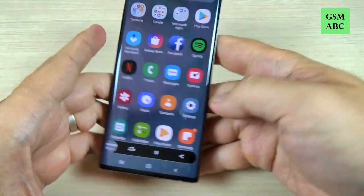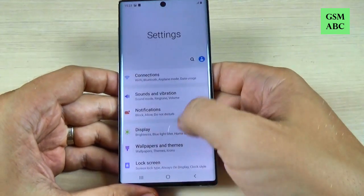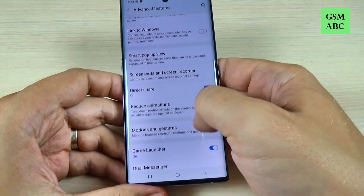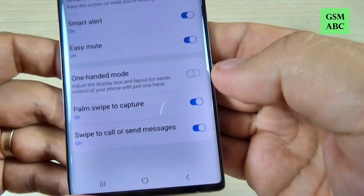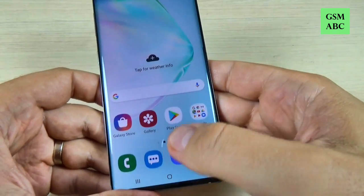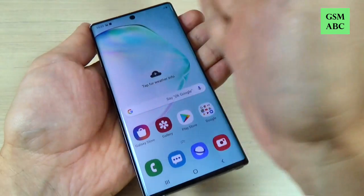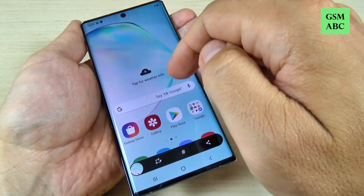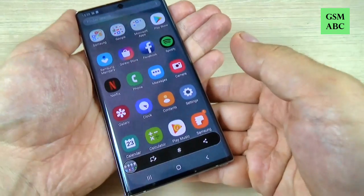The second method: just go to Settings, then go to Advanced Features and go to Motions and Gestures, and be sure that you have Palm Swipe to Capture enabled. Then just swipe your palm over the screen like this. It is very easy.